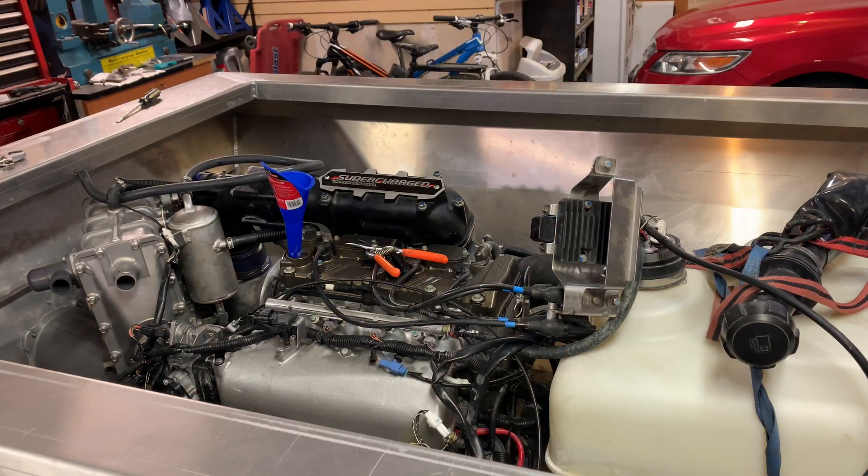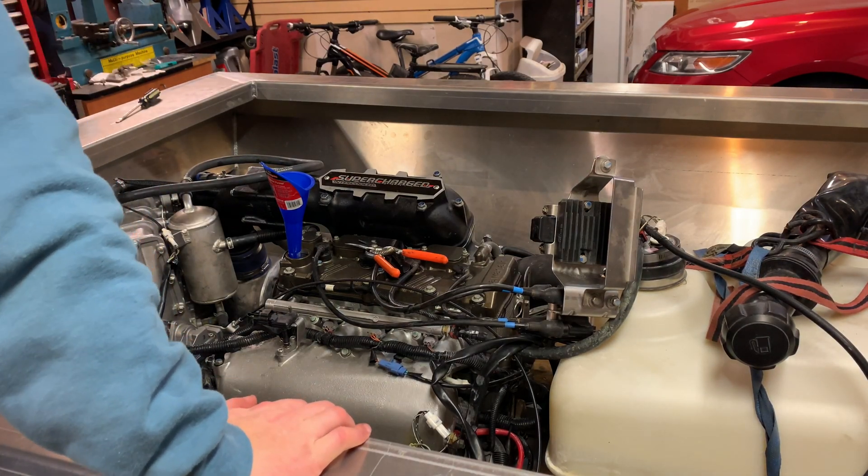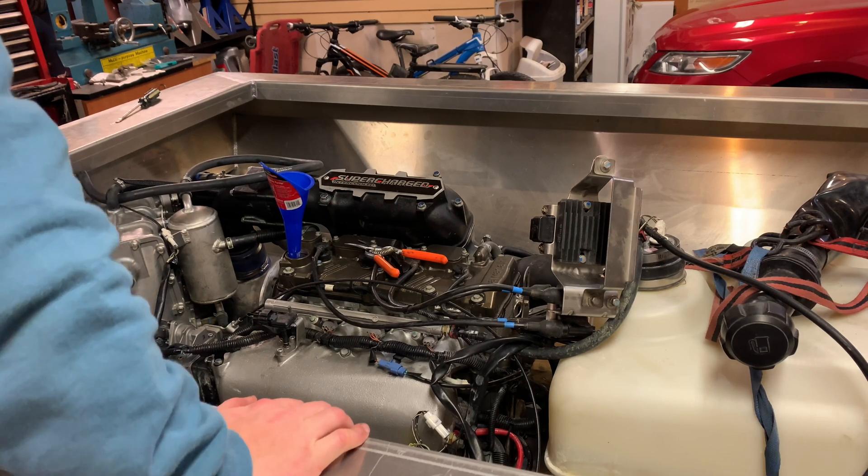Oil is in the engine now, everything's hooked up — time to start it. Hopefully.